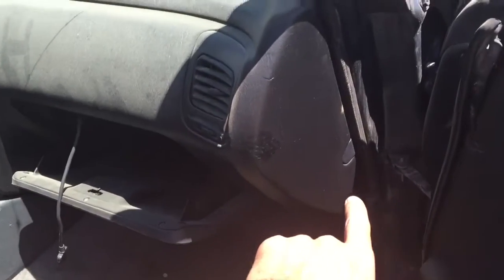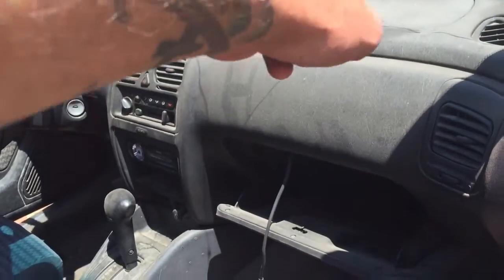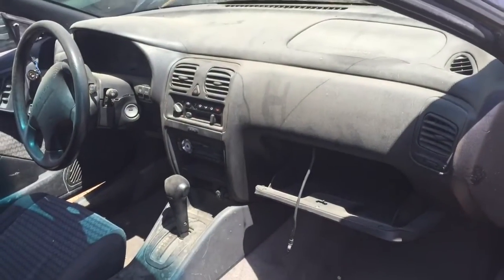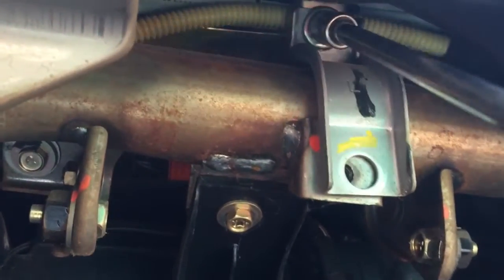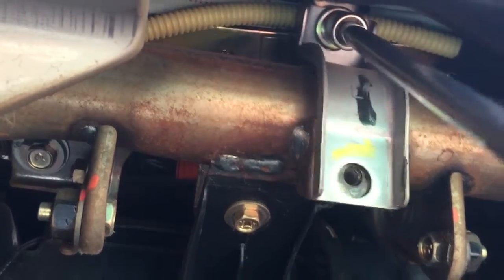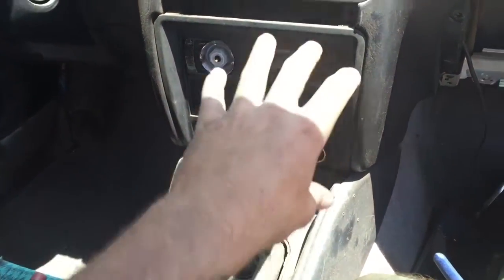We're gonna start taking apart the dash. I'm going to start on the passenger side - this is a main bolt, we've got a few up top. We're just gonna start disconnecting every bolt we see that ties the dash into the frame. I have a video on what I did in a 95 chassis and it's about the same, but just working stuff free here.